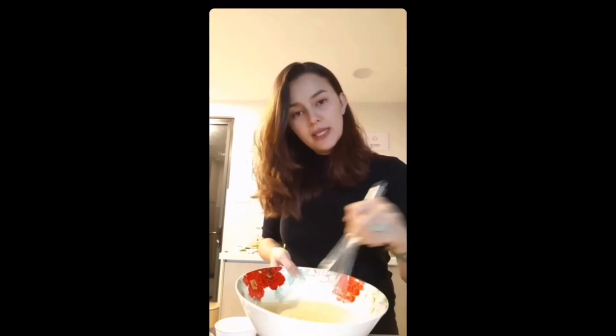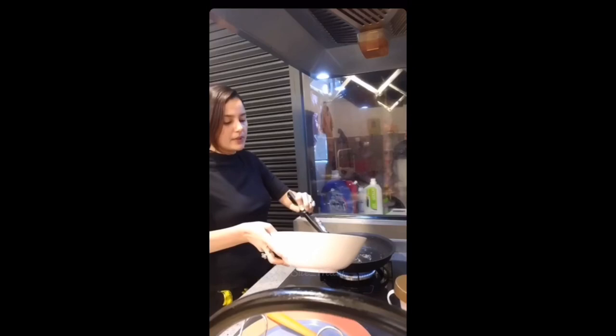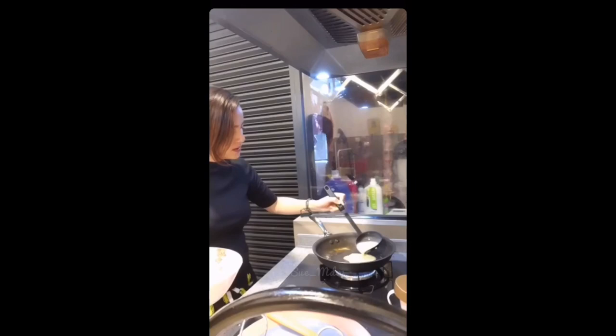So once it gets really bubbly, it's ready. Switch on the fire to medium-low and then take butter, smother the butter on the pan. Take a whole spoon of the crepe mixture and then just spread it.